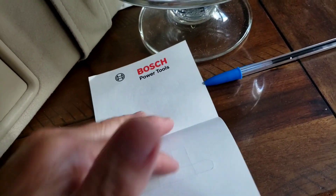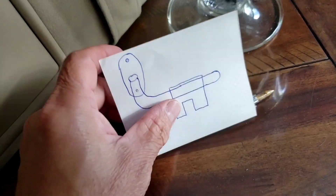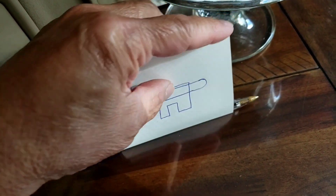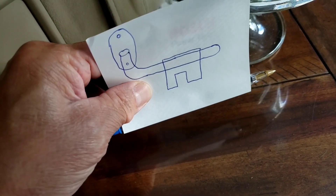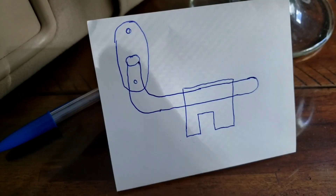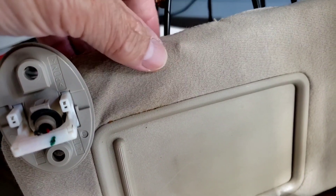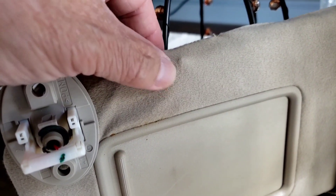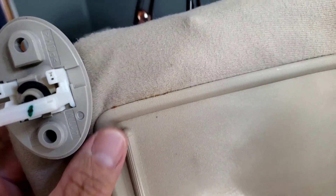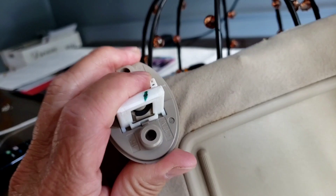What I did was take the shaft on this bracket and put a screw here and a screw here and just tighten it up so the bracket is not moving at all. You can see the two screws right here — you could probably use rivets or whatever you want, but just two little machine screws, one there and one on the other side, and it works perfect.